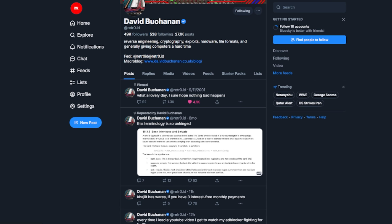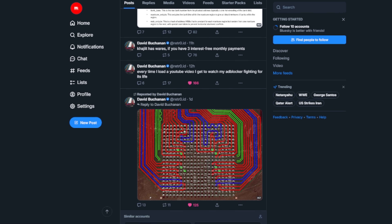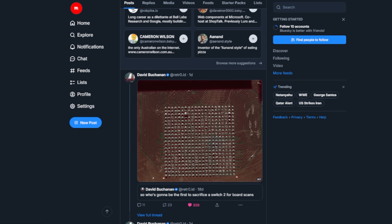Alright, Switch 2 fans, we've got another major development in the underground hacking world. Hacker and hardware genius David Buchanan just did something absolutely wild. He took the Switch 2's brain chip, scanned it, fixed it, and got it to boot. This isn't clickbait, and it might just be the start of something really big.